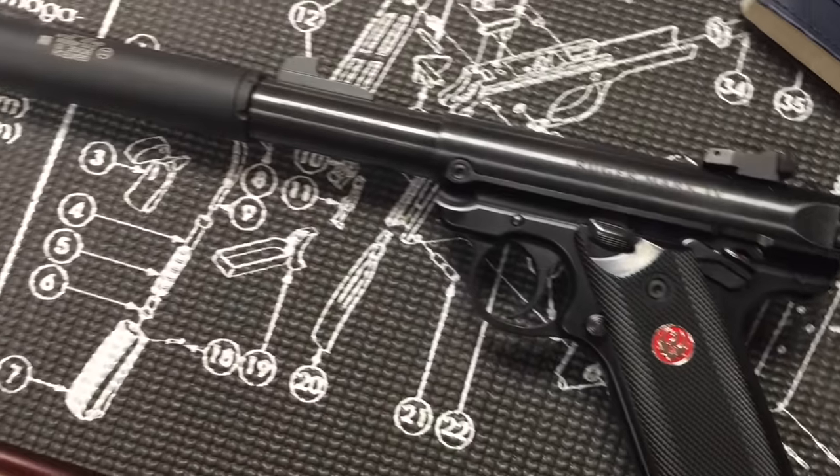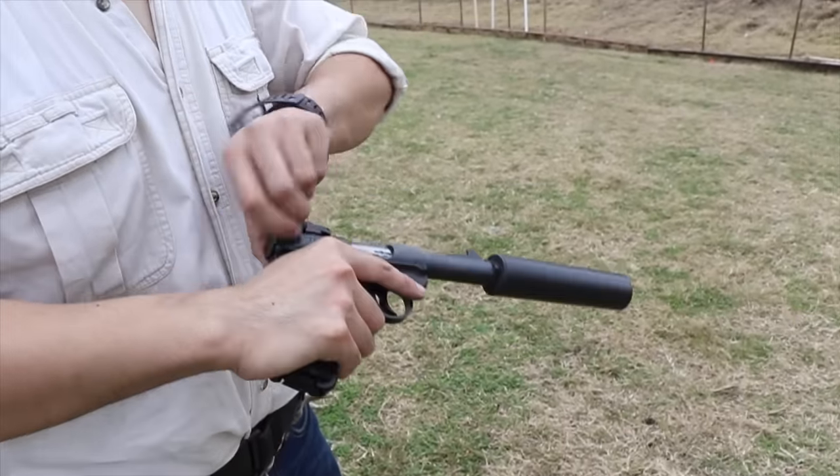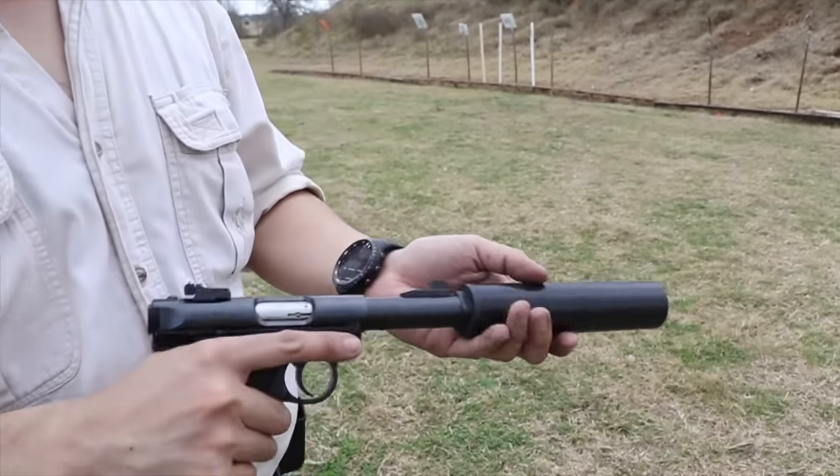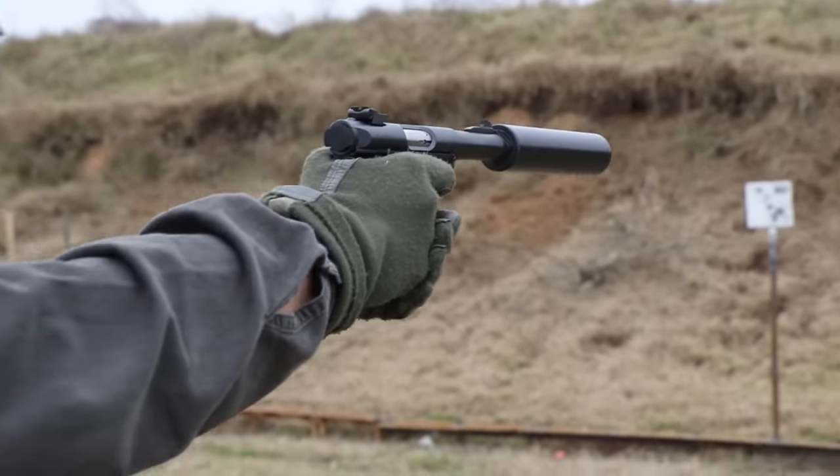Ruger did have a recall on the Mark IV safeties, but so far they have been fast on the work and will return affected pistols with an extra magazine. It's been fun shooting a video on the low-key quiet side — we'll see you guys around.